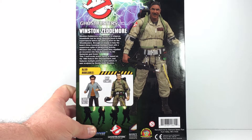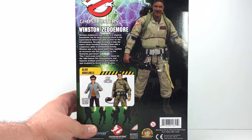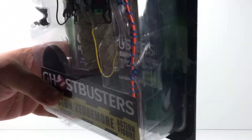and then there's a little bio and the other two figures from the wave. I was able to find this at Toys R Us but I was unable to catch Lewis Tully or Ray Stantz — this was the only figure they had, so that was kind of a bummer. Here's a look at that bio if you want to pause it and read it. So let's crack this bad boy open and get a look at it.